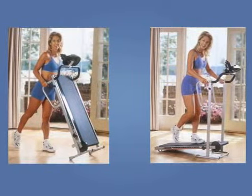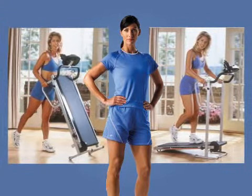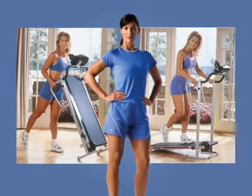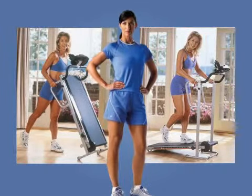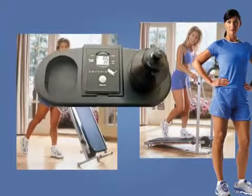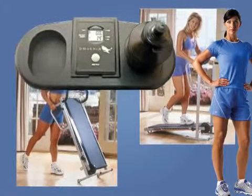Customers felt that because the treadmill works on the body's power, it is ideal for all types of workout, but is best suited for medium-intensity workout. The display, despite lacking the sophistication of bigger treadmills, was liked by customers because it displays all necessary information: speed, calories, and distance.